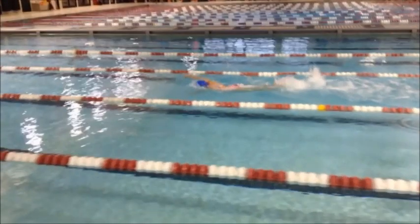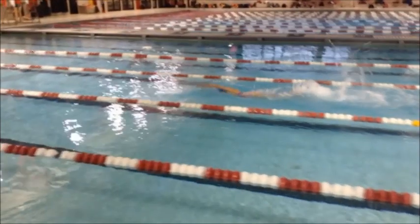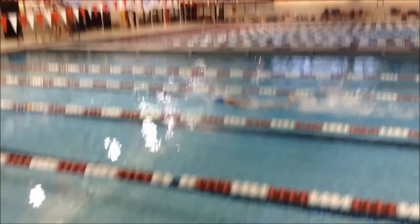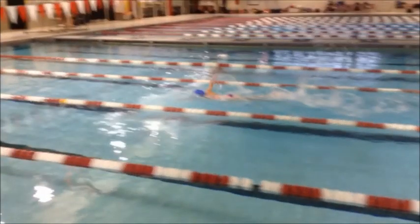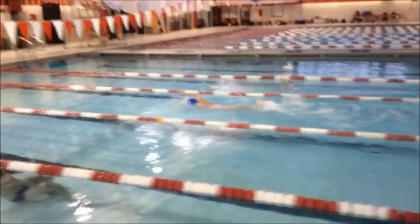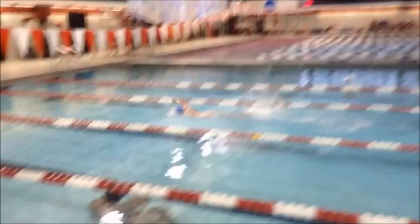Now it looks like you're swimming with straight arms, which means you're going to get tired very fast. I'm not sure what your club coach is teaching you and I don't want to go against what you've learned at home, but my suggestion would be to have a little bit higher elbow and not to have completely straight arms when you swim. You're going to get tired much quicker and have to take more strokes because you're not as strong yet.